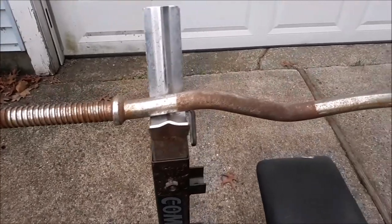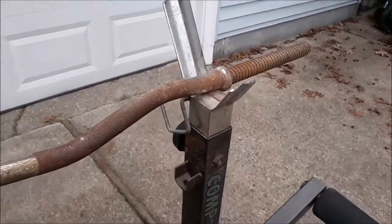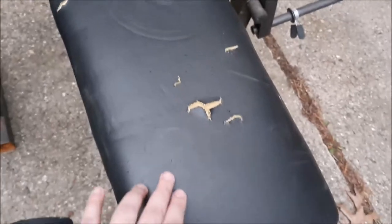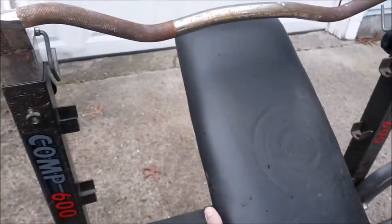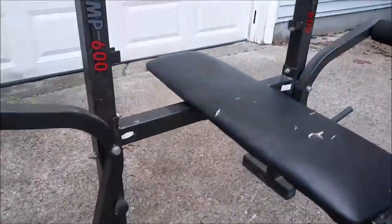So it came with this curl bar, which does not go on a bench, but it's pretty rusty so I'm going to clean that up as well. You can see there's rust on the metal, the black paint is all dirty, the seat's got some rips in it, it's missing the bar that goes on the back to put the incline up, and the leg extension piece is missing an attachment right here. Everything just needs a good cleaning.